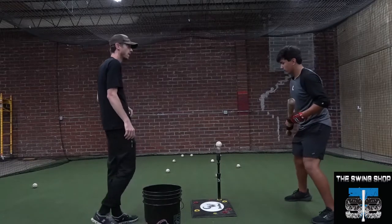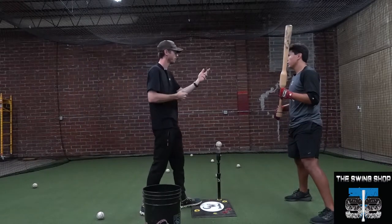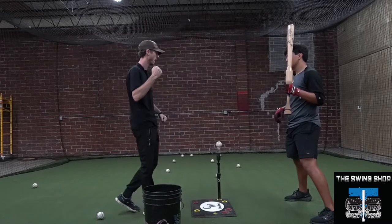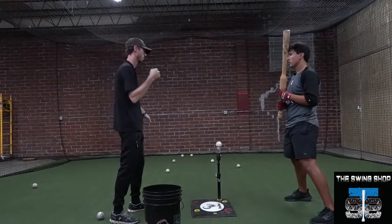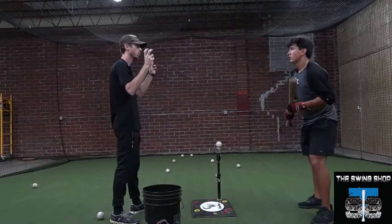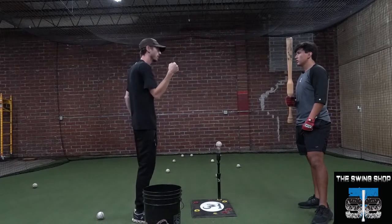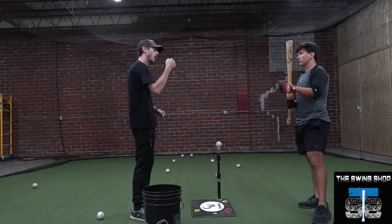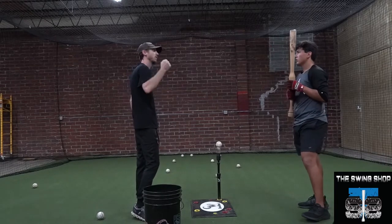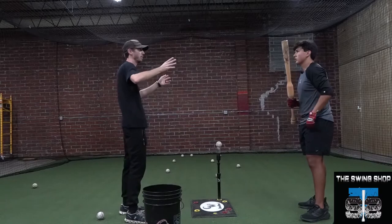Is that more of a bottom hand drill than a top hand? Yes, absolutely. A lot of folks do top hand drills, and what happens is their top hand gets more dominant. You're a right-handed thrower and a left-handed hitter, so your dominant hand is your bottom hand. But because you do top hand drills in the swing, your top hand wants to be more dominant and work in that direction.